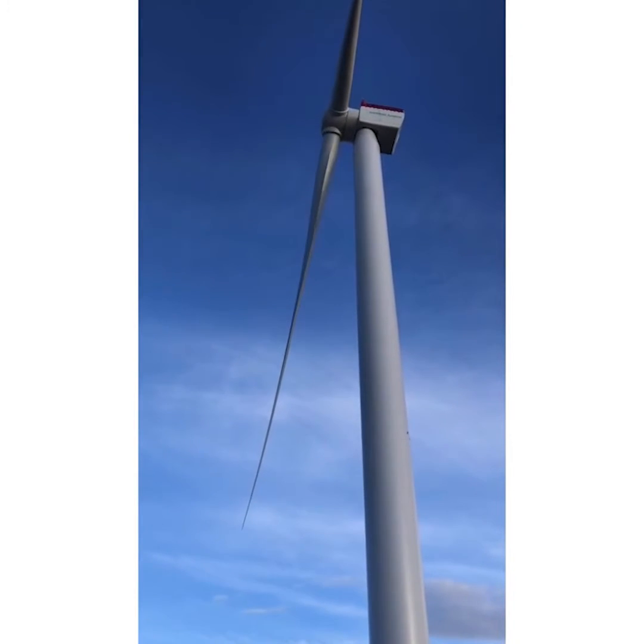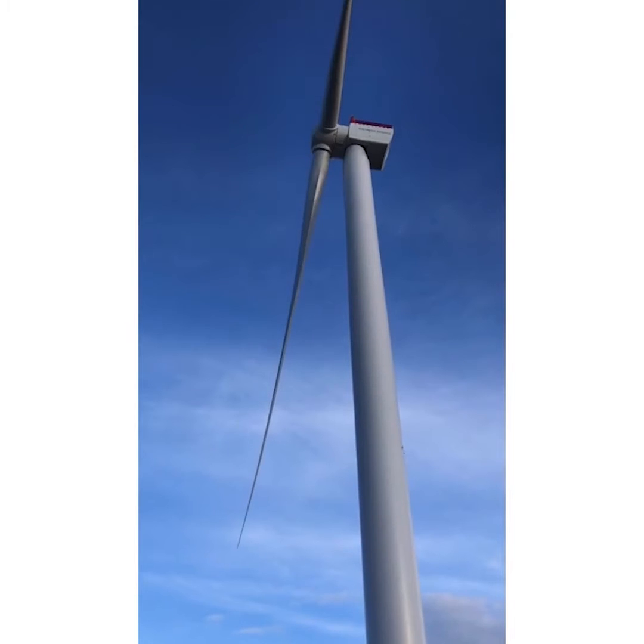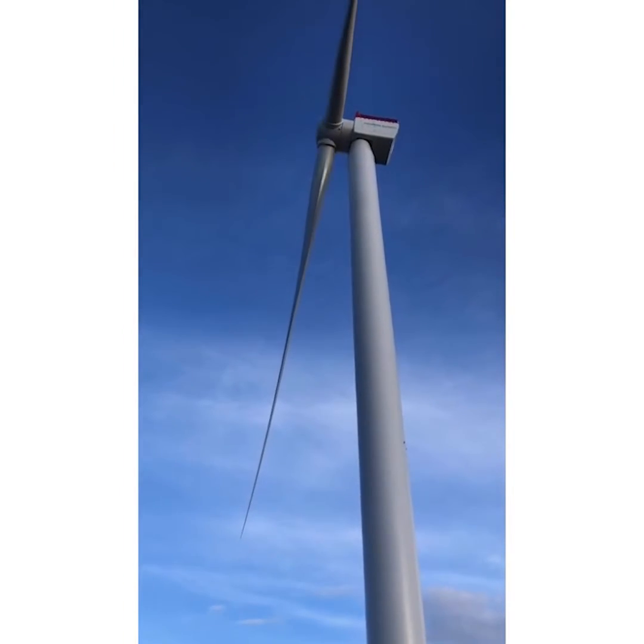When the turbine is spinning, it creates a pressure field right in front of it. This pressure field slows down the wind, so you want to be able to measure the wind speed away from the wind turbine. And that's exactly why the meteorological mast, or the metmast, is located so far away. Let's go and check it out.